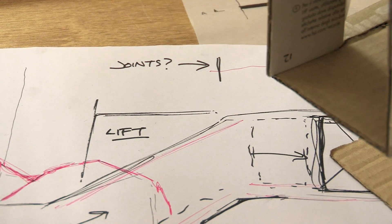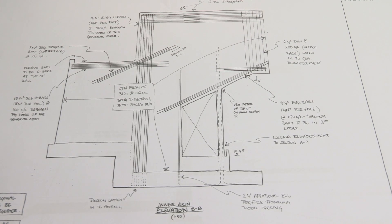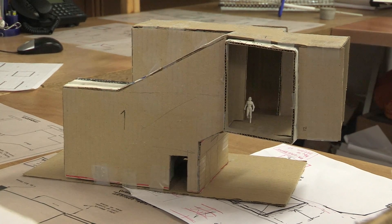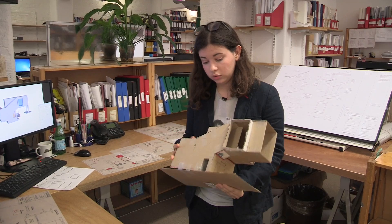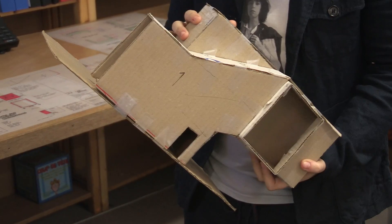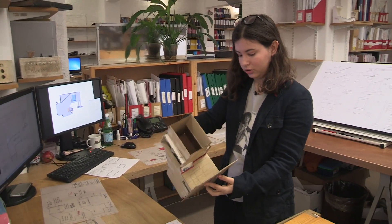With existing structures we have historic fabric to take into account, and the effect on the buildings which are adjacent. A lot of the time the structure either side is listed and we don't want to put in something which compromises that at all. With structural engineering it's good to get an idea of how the structure might be working with a real model rather than just figure it out. This model is made out of a laser jet printer ink box, but it's really useful to show the complexity geometrically.